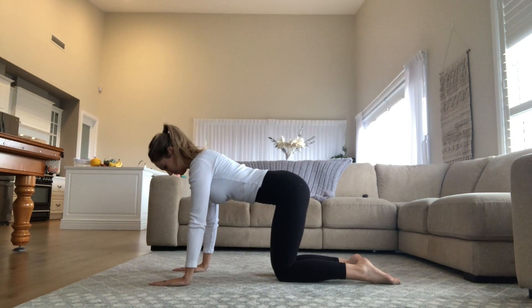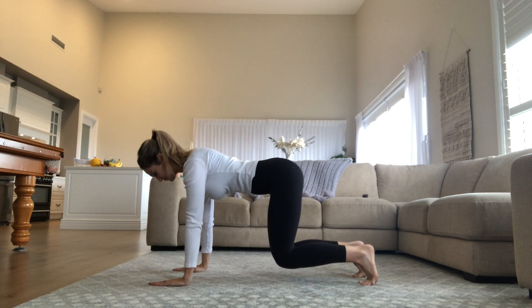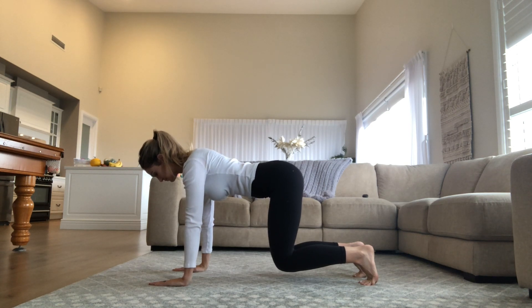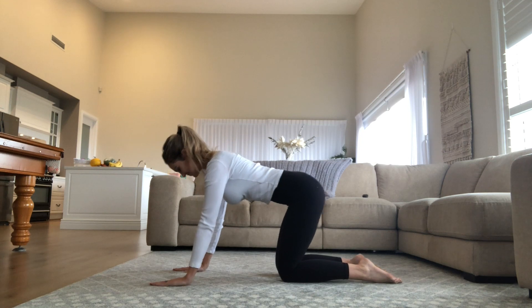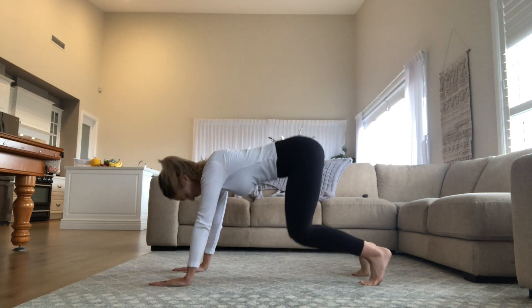I needed a quick wardrobe change because it was getting quite cold, but straight back into it. Let's tuck the toes and I want you to lift the knee slightly above the ground — only a few inches — and just hover here, bracing the core.